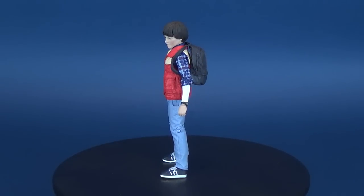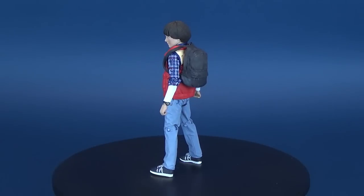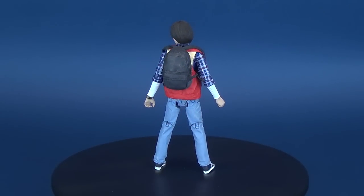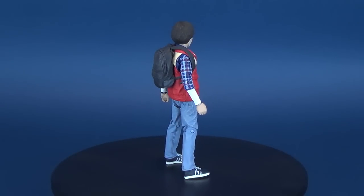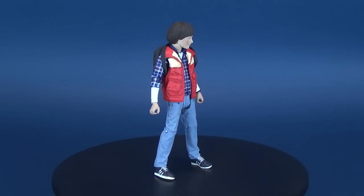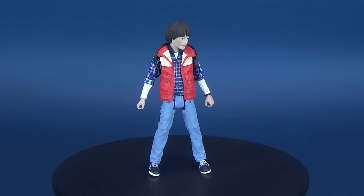If you've managed to pick up this figure for yourself, let me know down below in the comments section — am I being too hard? Am I being too critical? Should I just be appreciative for the fact that we finally got ourselves a Will and can now complete the entire gang? Or do you feel like his face paint is a little too pale and chalky?